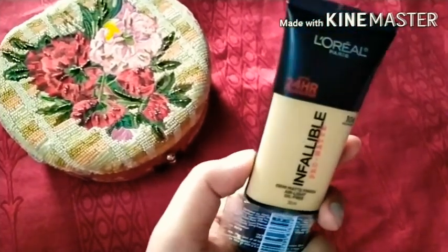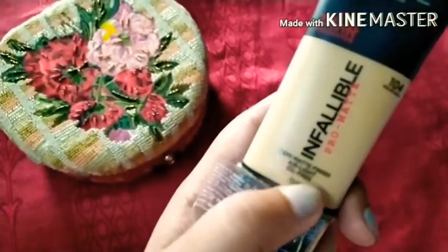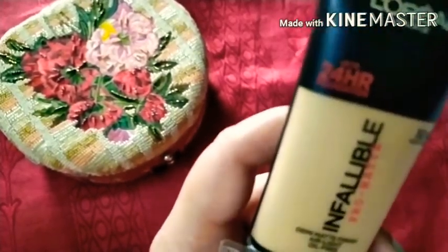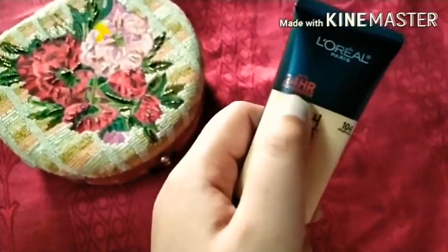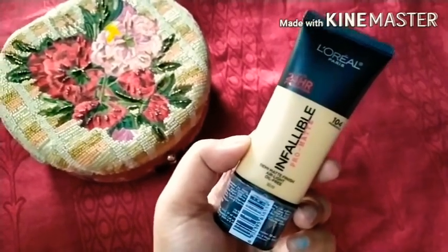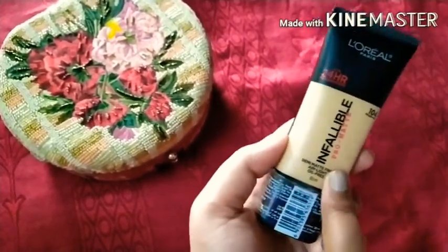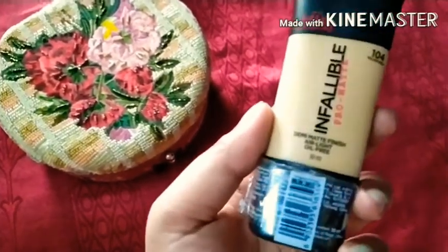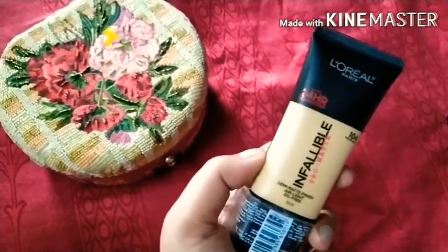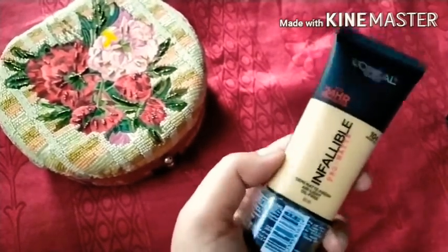Next I have the L'Oreal Paris Infallible Pro Matte foundation. It has a demi-matte finish with an air-light, oil-free formula. The quantity is 30ml and it claims up to 24 hours of wear. It comes in tube form with a transparent packaging so you can see the shade and check the condition of your foundation. There are many shades available, but it does oxidize. The MRP is 750 rupees for 30ml.